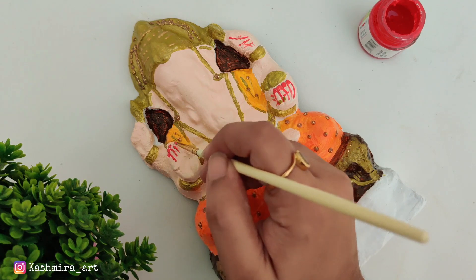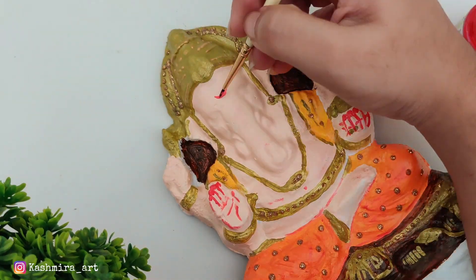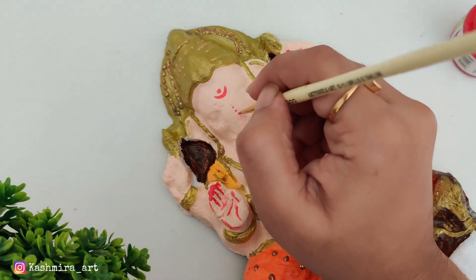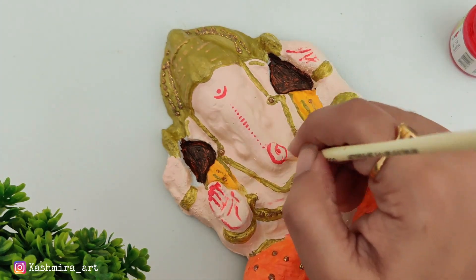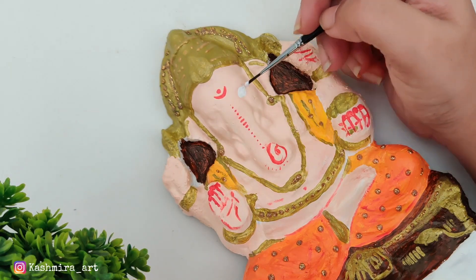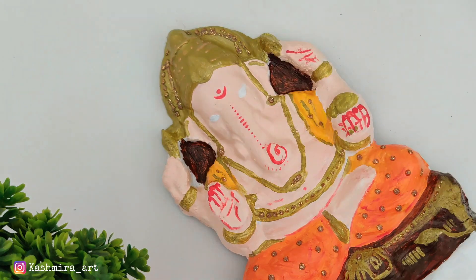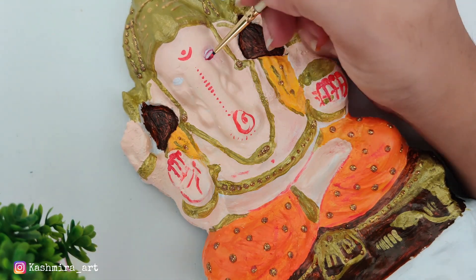As you can see, I used all the dots with glitter. When it dries it will shine as glitter. Then you can use red color for detailing — you can use crimson or coral color for detailing as well. It will shine well when done.